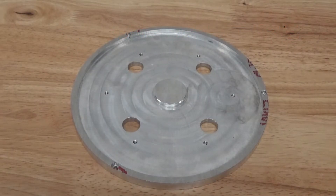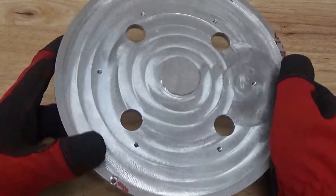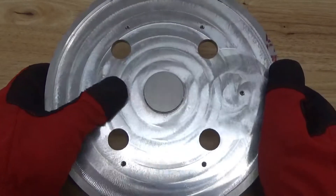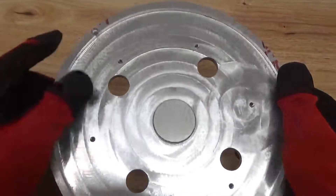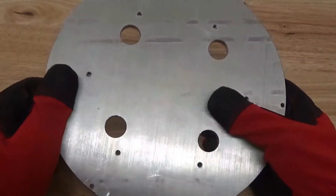Hey guys, John here with Vapor Honing Technologies. Today we are working with 6061 machined aluminum and we're looking to smooth the surface, give it a nice consistent even finish, get rid of a lot of the toolpath marks, any burrs that we might have here and some of these tapped holes, and just give it a nice aesthetic finish.